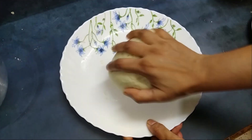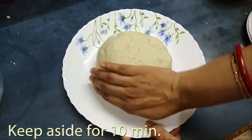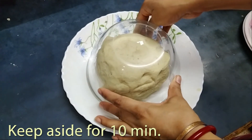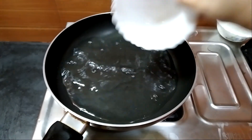I will make the bread and cook for 10 minutes.